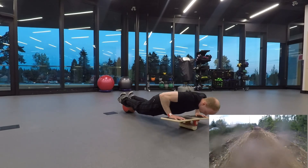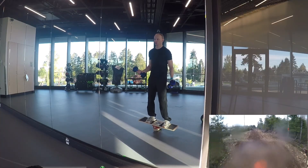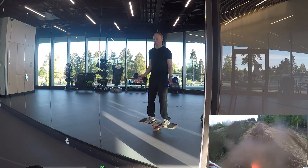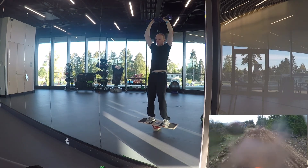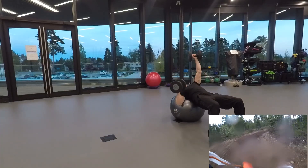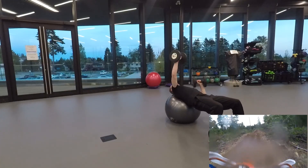The gym I go to is pretty small, but since I have a bit of a background in fitness, I was able to get creative with the equipment available. Last year on Supercross they showed some of the pros training — that's where I first saw this ball exercise.